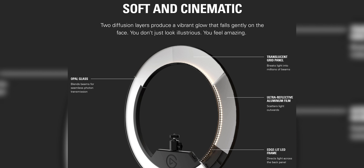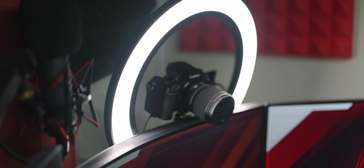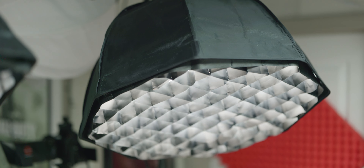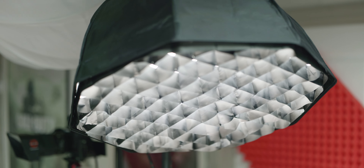It also has two diffusion layers to make the light softer on the subject — a reflective aluminum film, a translucent grid panel, and an opal glass to blend and emit an even, soft light — all in a slim hard plastic build that takes up very little space. Most lights in the videography business need big soft boxes with multiple layers of diffusion, and Elgato did all that in a small form factor.